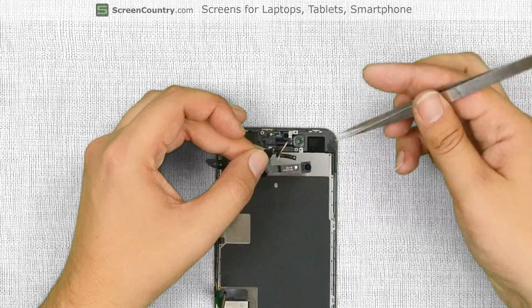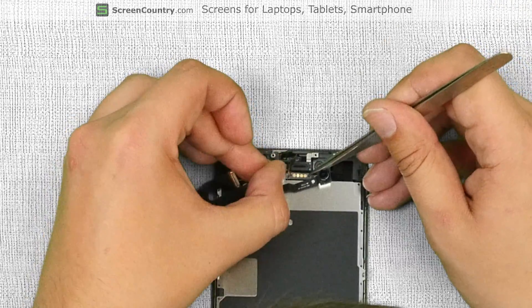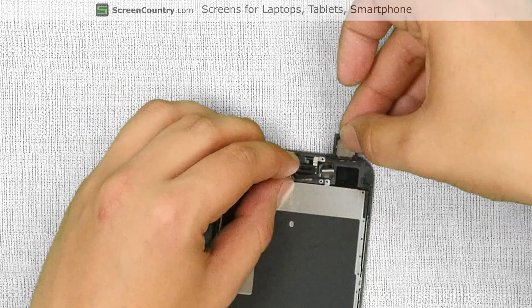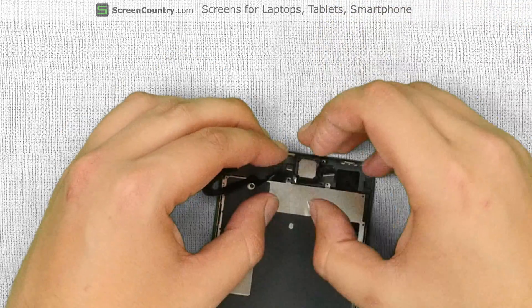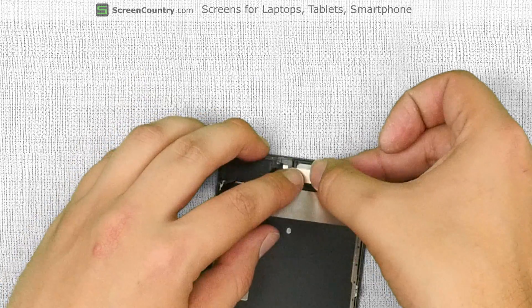Take the camera and sensors ribbon cable and carefully guide each component in its slot. Replace the speaker box. Guide the front camera in its slot and cover it with a metal shield.